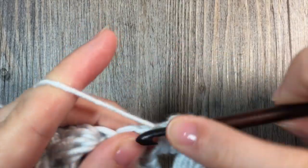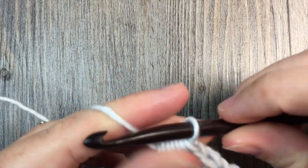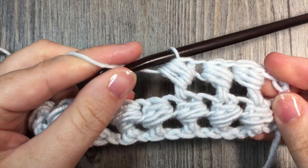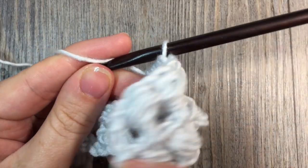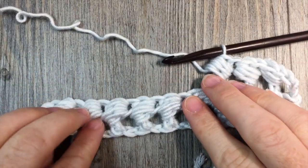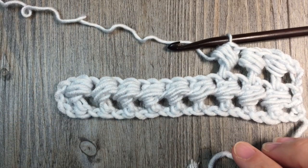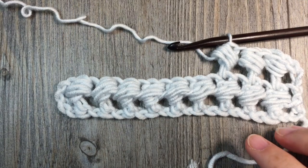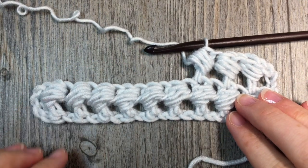Then chain 3, turn your work, and you're all set to begin again. And that's all there is to working the bead stitch. Thank you so much for joining me on this stitch tutorial on how to work the bead stitch. Please don't forget to subscribe and check out some of my other videos and stitch tutorials. Thank you so much and happy crocheting!